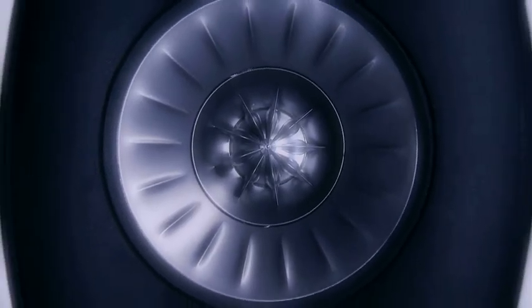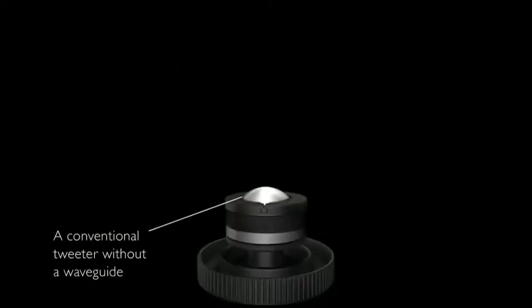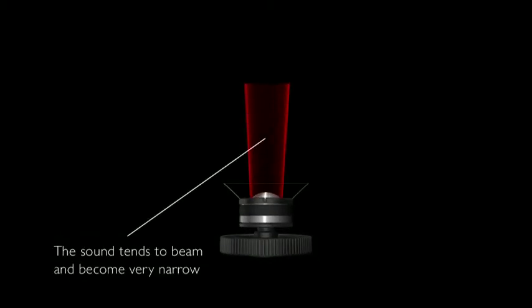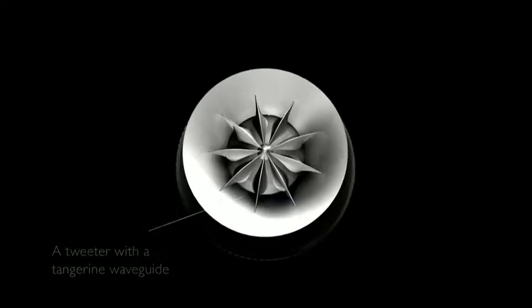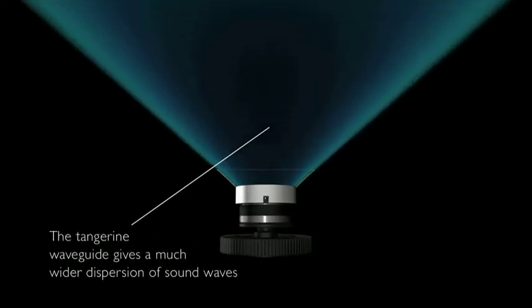One of the most visually distinctive parts of the Uni-Q driver is the tangerine waveguide which sits in front of the tweeter dome. This is a patented technology which we've been working on and perfecting for many years. With a conventional tweeter at the very top end, the sound becomes very narrow and beams towards the listener. The tangerine waveguide corrects this problem and gives a much wider dispersion, giving the listener a much more spacious feel to the treble.